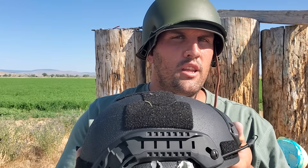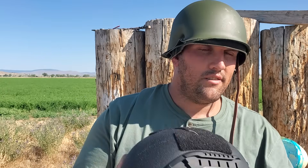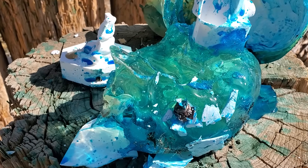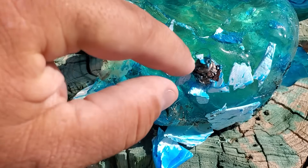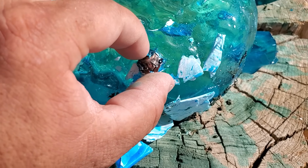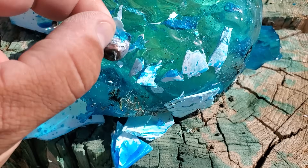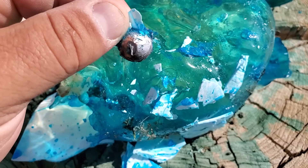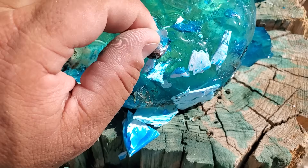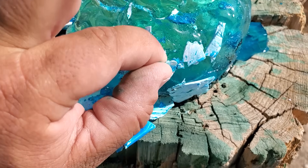All right guys, like this video, subscribe to the channel. Tell me which helmet you would prefer — it's this one all day long, not this one. See you next time. There's that .45 parked in his brain from the World War II helmet — went through the skull, through the helmet, through the skull, stopped right there. Craziness.